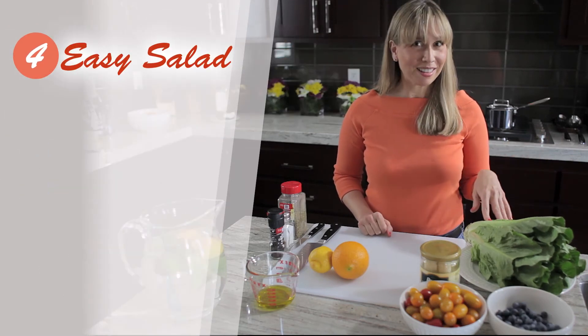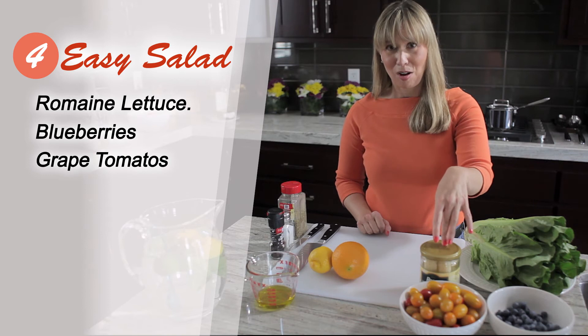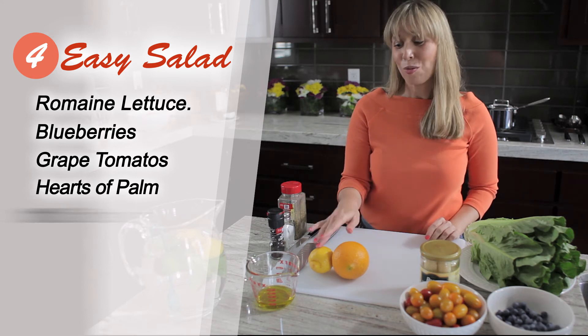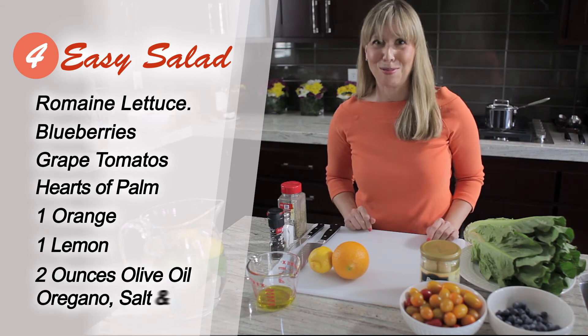Our easy salad contains romaine lettuce, blueberries, grape tomatoes, and hearts of palm. But the fun part is that we're going to make our own salad dressing, and that's going to include the juice of one orange, one lemon, two ounces of olive oil, and we're going to season it with oregano, salt, and pepper.